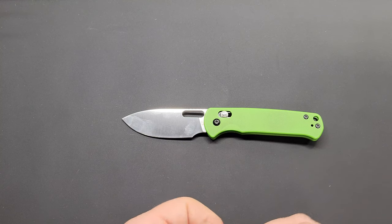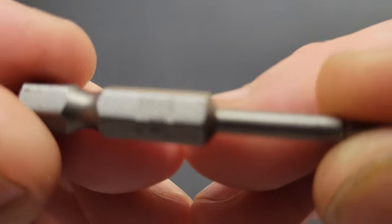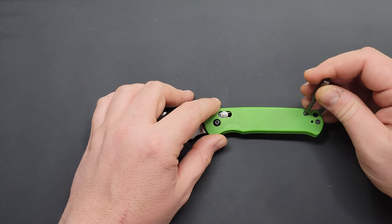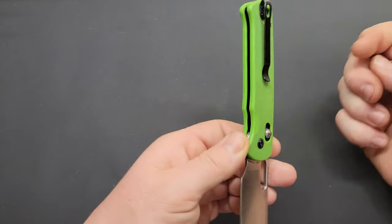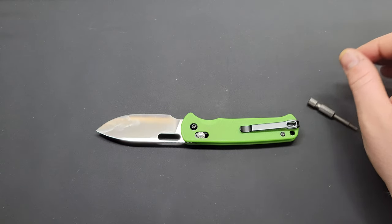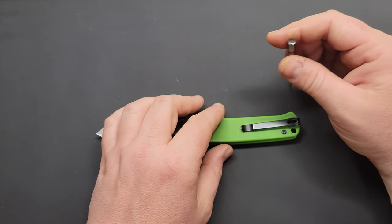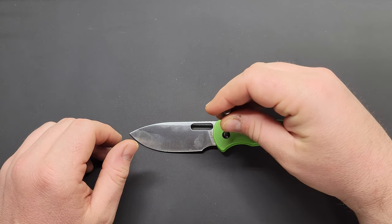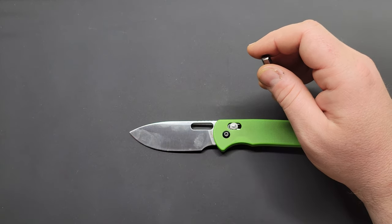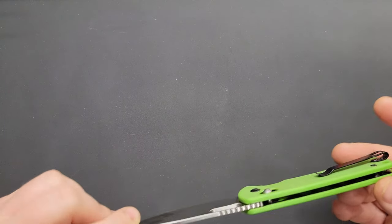Doing the hardware check with my Torx bits. The body screws are T8. Pocket clip screws are T6 — I double-checked that. The pivot is also a T8. So body screws and pivot are both T8, and you'll only need a T6 for the pocket clip. That's not too bad.